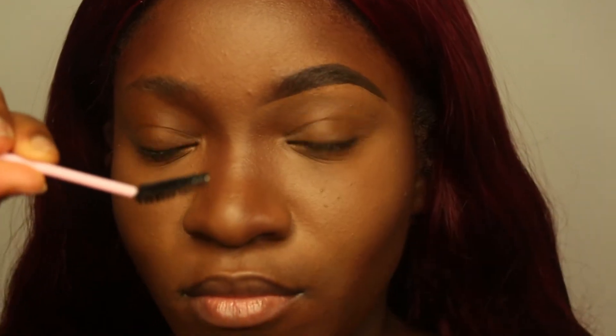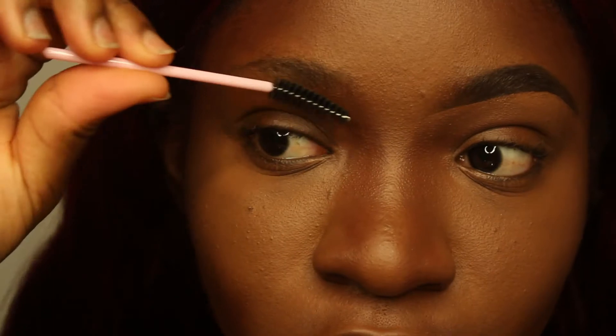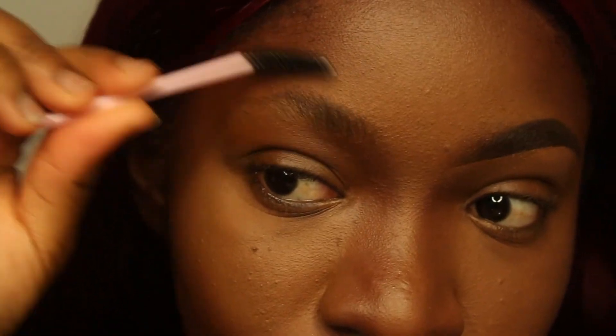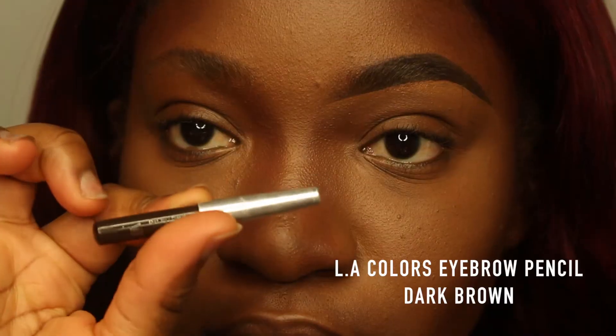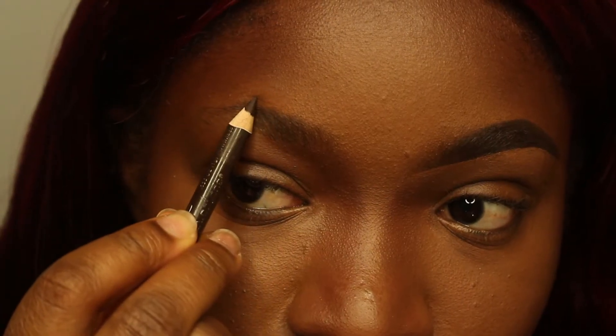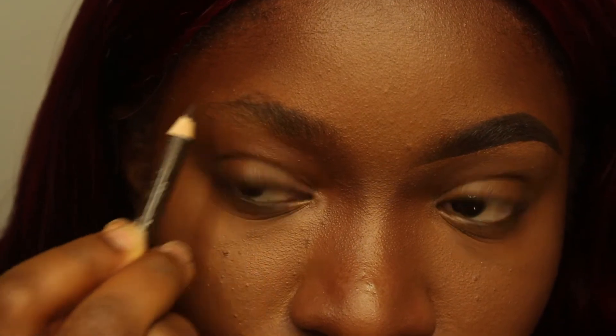I bend it up toward my nose, and then I'm going to use my spoolie to brush my hair up. What I'm doing here is drawing a line at the highest peak of my eyebrows. That line is going to help me draw the rest of the top part of my eyebrows.